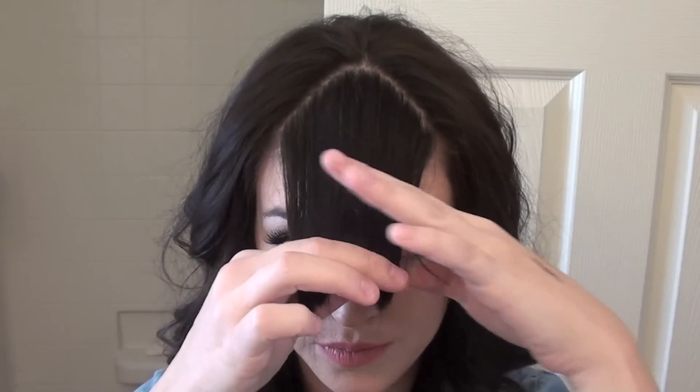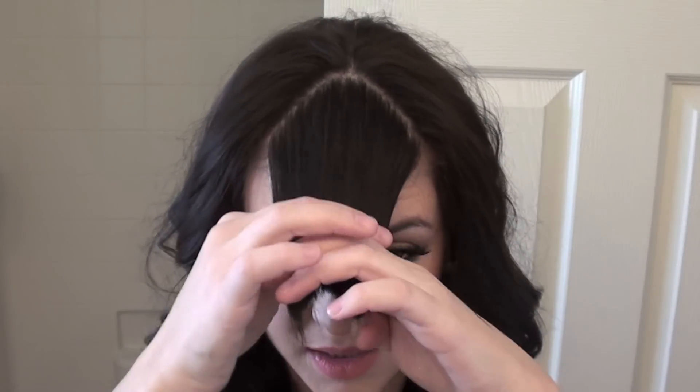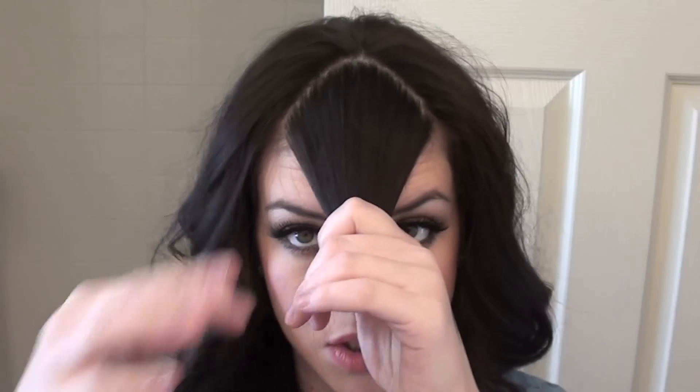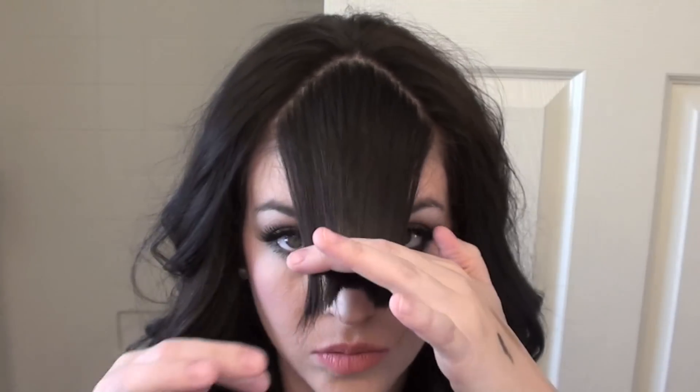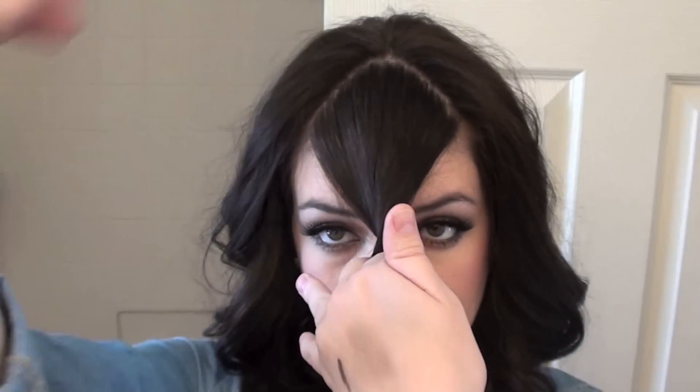Take your fingers to about right here — not the center of your nose but kind of more like a quarter of the way straight down. This part is really, really important. You want to go down to a quarter of the way of your nose, because we still have to twist them, so go down here and twist.